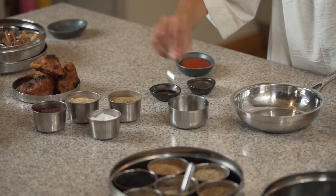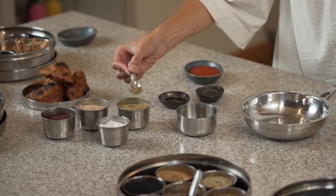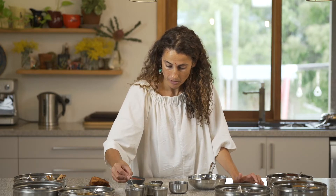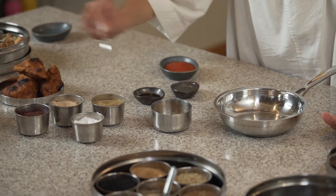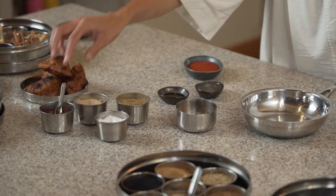I'm going to put a teaspoon of salt, a half a teaspoon of ground cumin, a teaspoon of amchur, and then a teaspoon of sumac and a little bit of red chilli.